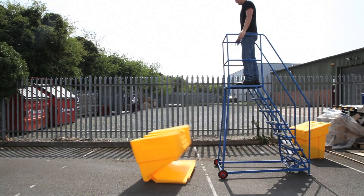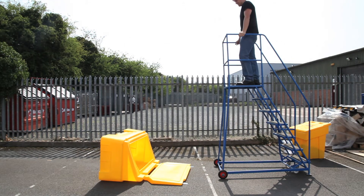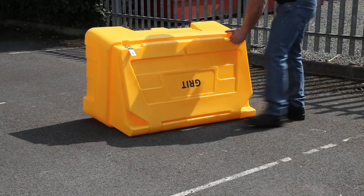Such is the strength of these bins, we are able to drop it from this height, safe in the knowledge that the bin will suffer no damage at all.